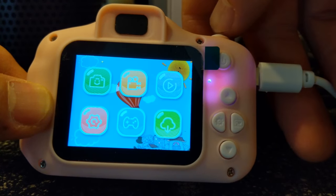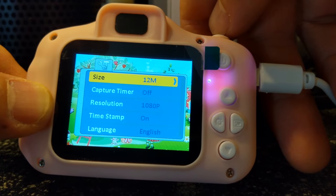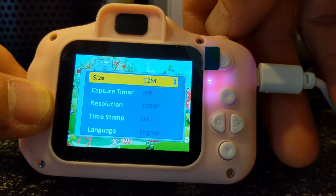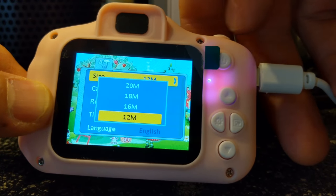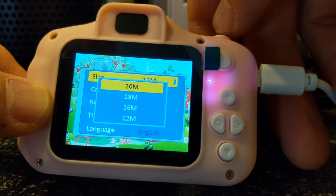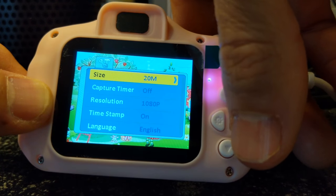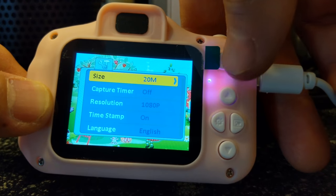If you do want to select something, let's go to size. Click the top button there and then navigate to where you want. Select 20 megapixels, maybe, and then tap the power button to go back.